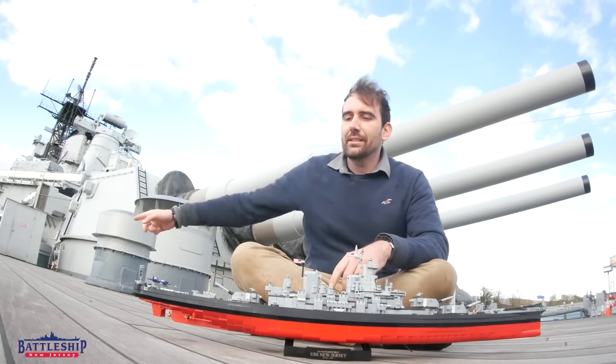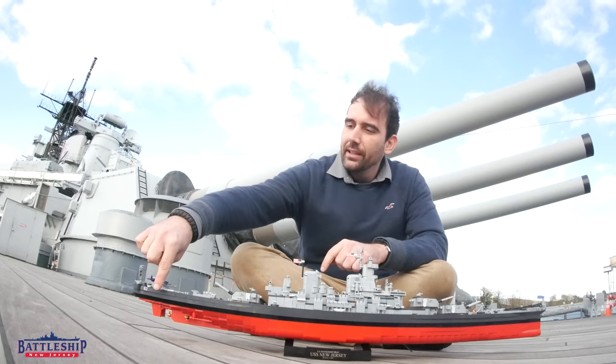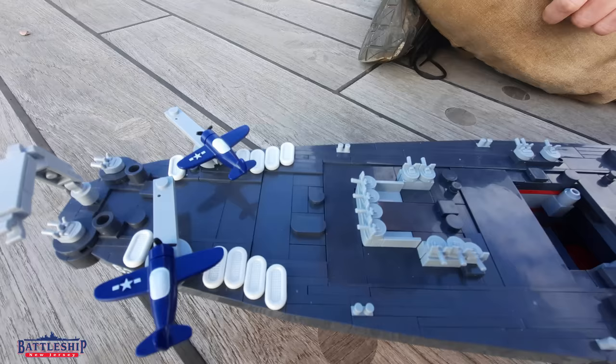Right behind me, you can see the air vents, which show up here. But we're going to be talking about the aircraft catapults, which are pinwheeling a little bit because of the breeze out here on the river.